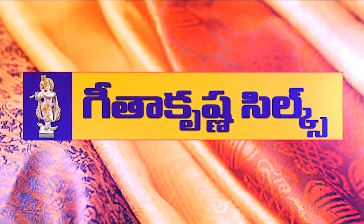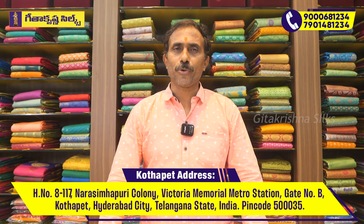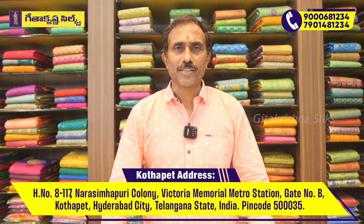Hi, welcome to Gethakeshner's Silks. Adbuthmayana sari is the latest designer. We are still here with Gethakeshner. Today, we will show you a special designer sari.